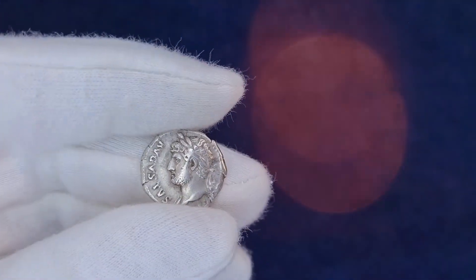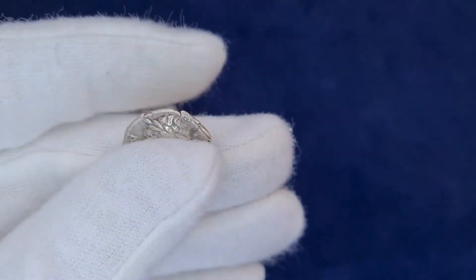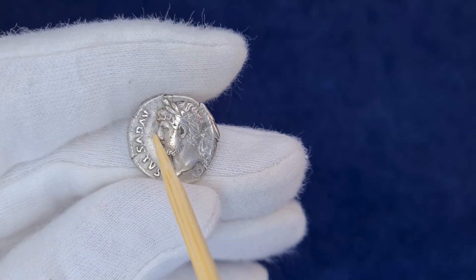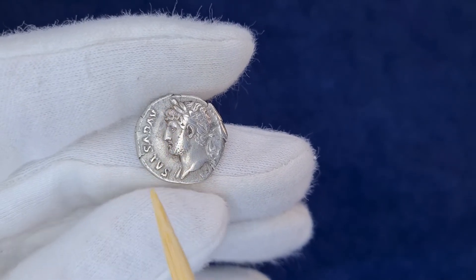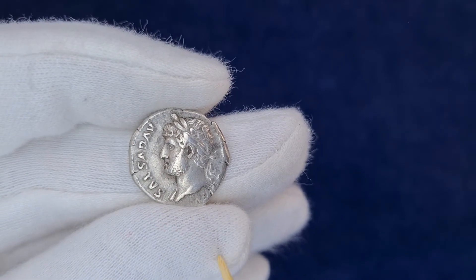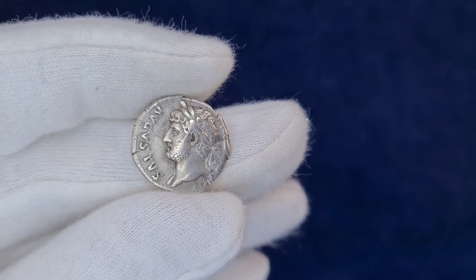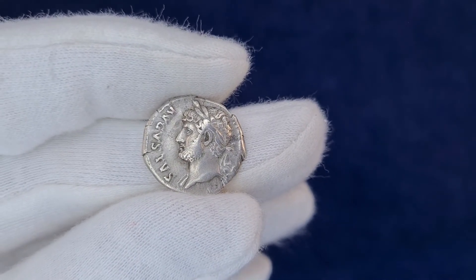The last coin for today is an unusual Hadrian denarius with Virtus on the reverse. Look at how the obverse legend goes in the opposite direction — this is not as it should be with Hadrian's denarii. As a rule, legends go in a clockwise direction on Hadrian denarii. Paul Strach, a German numismatist, identified this type and noted it as Rome mint.